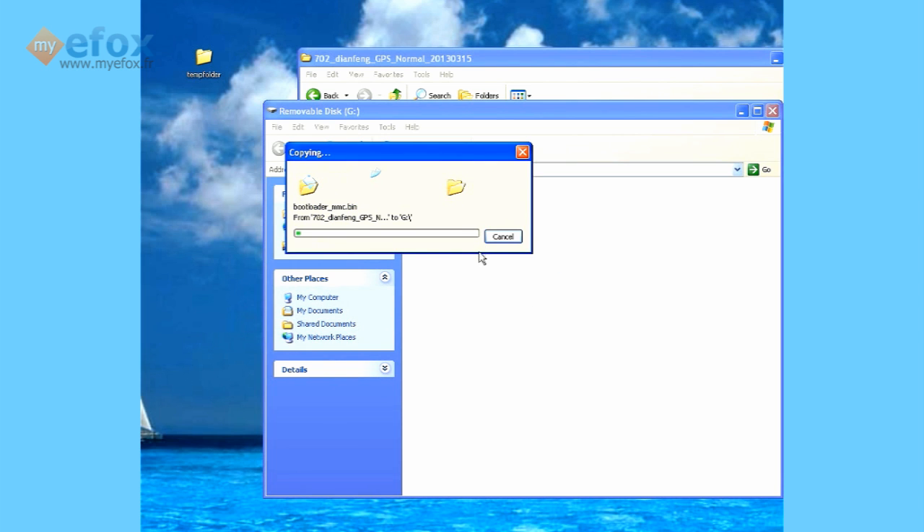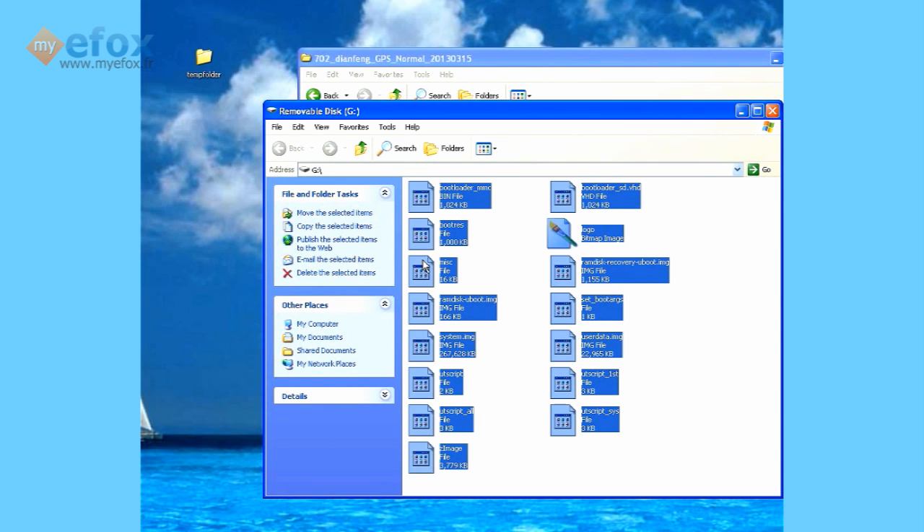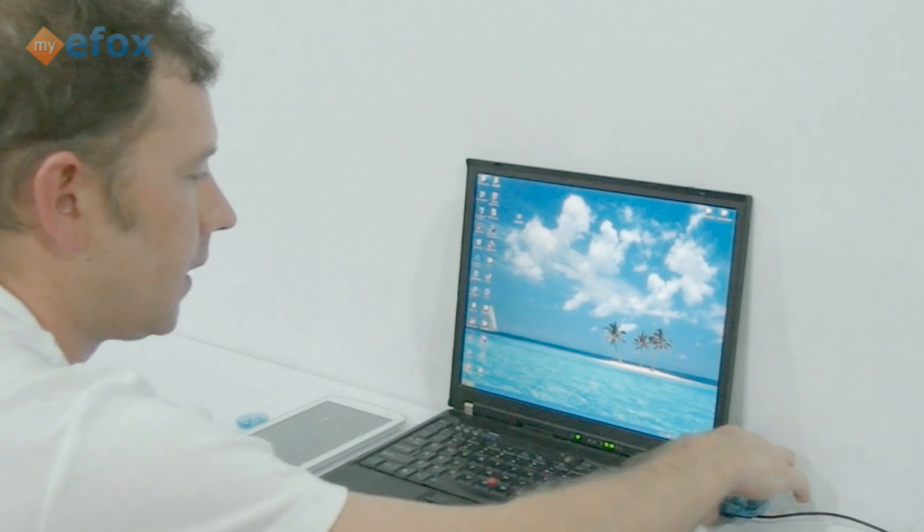Paste them into the card. Now this can take a little while. Once that's finished, we can close everything because we don't need the laptop anymore.